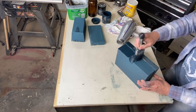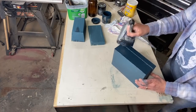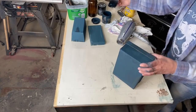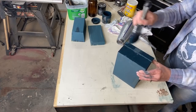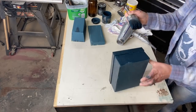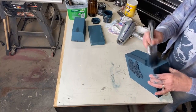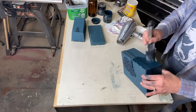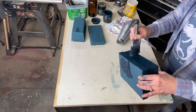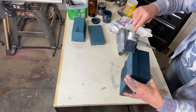We'll do the sides and then I'll do the bottom later. We're just going to do three sides because we need one side for it to stand on while it dries. I keep pulling back because I'm rushing.